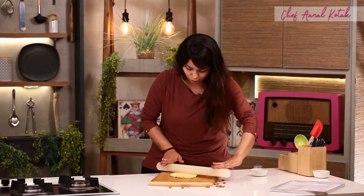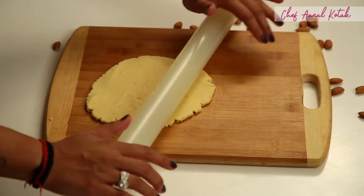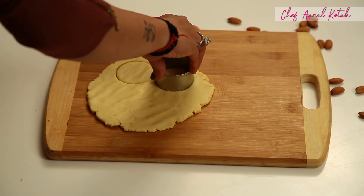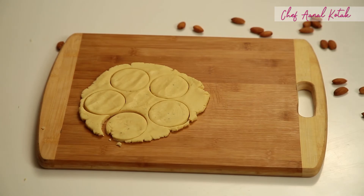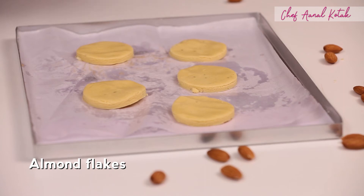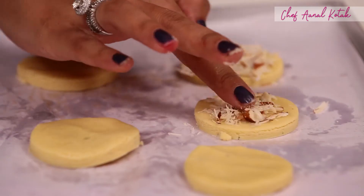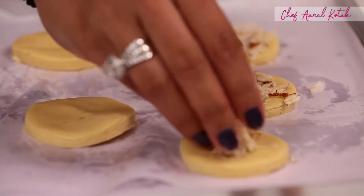You have to roll it very gently because this is very delicate and it has to be very light-handed. With a cookie cutter.